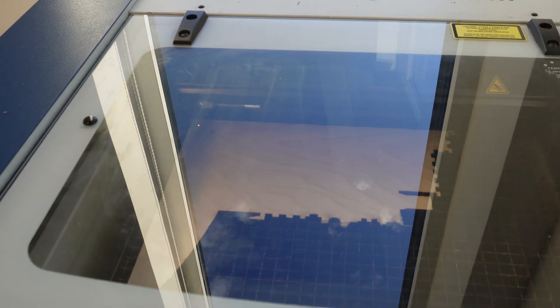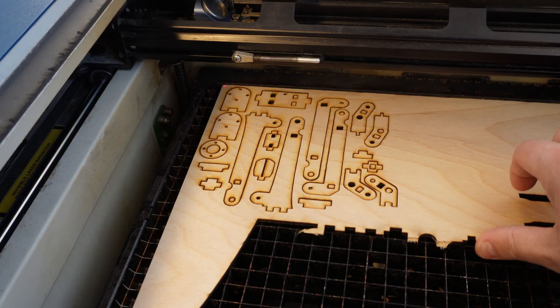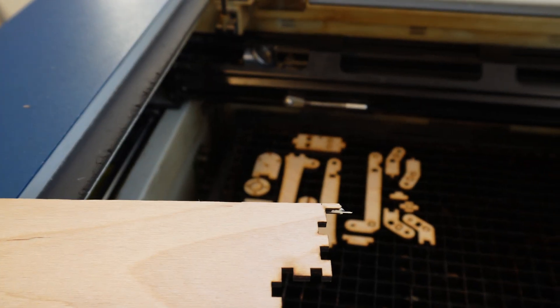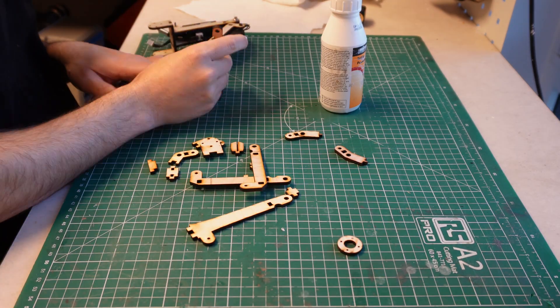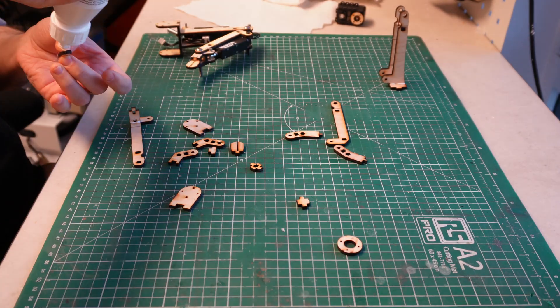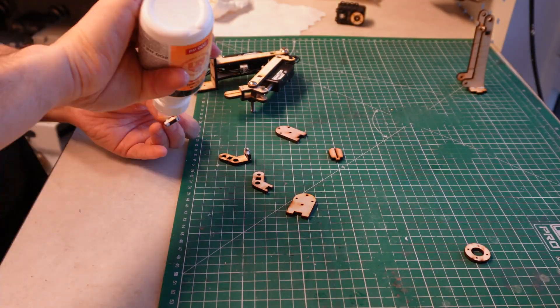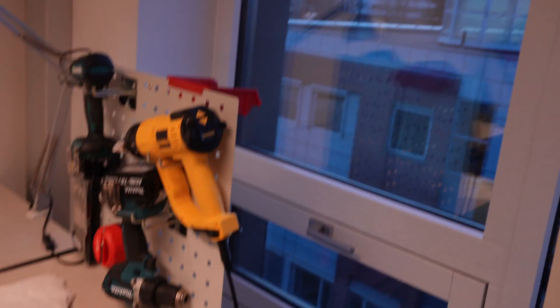Here's the laser cutter cutting out my parts — I picked the only sunny day ever in Oslo and because of the glare you can't really see what's going on, but anyway that's what that is. Here my parts are done. This is the most satisfying thing ever, lifting up the excess material and having the parts fall out — although some of the parts got stuck, so okay, maybe not that satisfying. I'm using way too much glue and it became a problem later — I had to scrape and sand some of it back off. If you want to learn how to do glue-ups maybe you should be watching Frank Howarth; that guy has way more patience than I do. Anyway, now I can look out the window while I wait for the glue to dry.